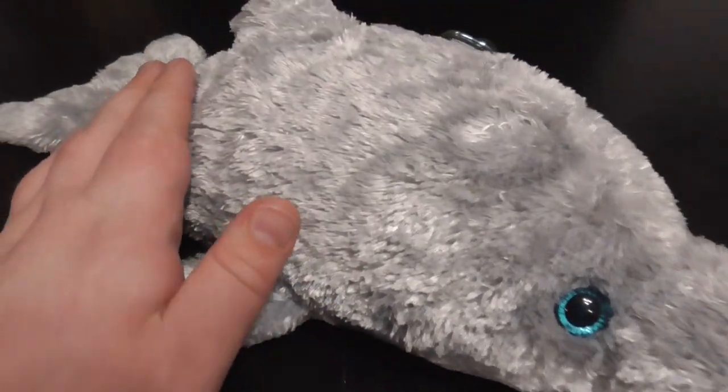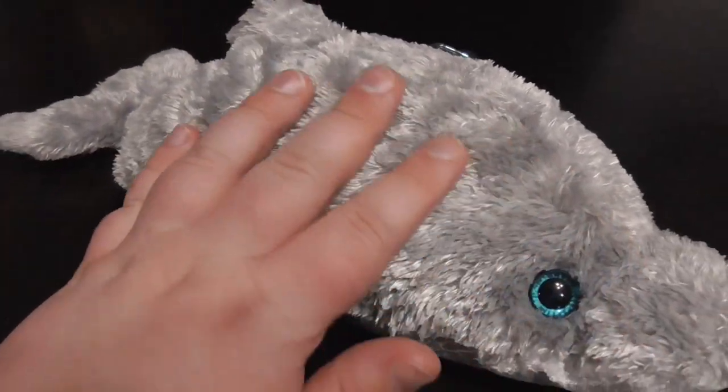Oh my gosh, this thing's a super thin plush. But feel the beans underneath of him, and the fur feels so nice and clean.